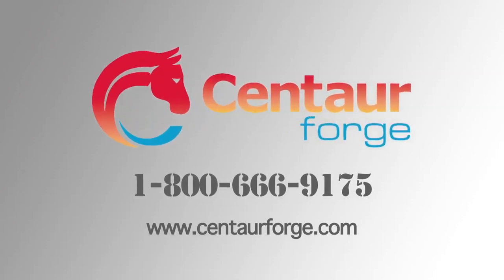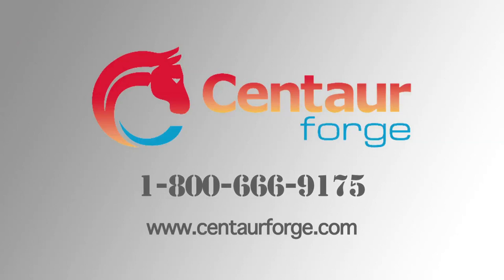But if you have any questions, give us a call at 1-800-666-9175.